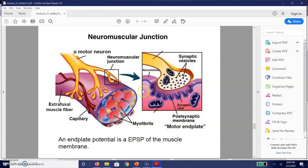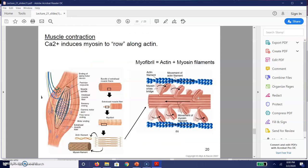The postsynaptic membrane of our muscle is sometimes called a motor end plate. When a motor neuron fires and makes contact with the muscle membrane, we call that an end plate potential — basically an excitatory postsynaptic potential of the muscle membrane.